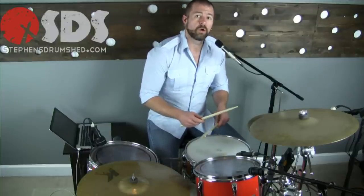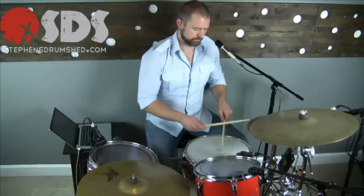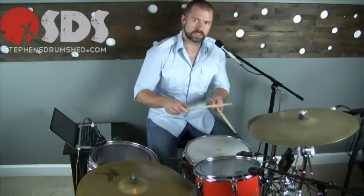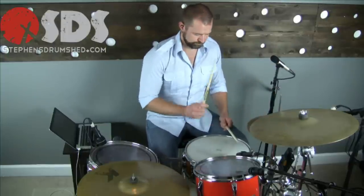We have eighth notes on the hi-hat, two and four on the snare. The ghosted notes on the snare are going to be one-e-and, three-e-and, and the other ghosted notes are two-e-and. The kick drum is going to fill in the other sixteenth notes that the left-hand snare is not filling in — so it plays on one, the 'uh' of one, the 'uh' of two, three, the 'uh' of three, and the 'uh' of four. Remember, this is just a two-beat groove.